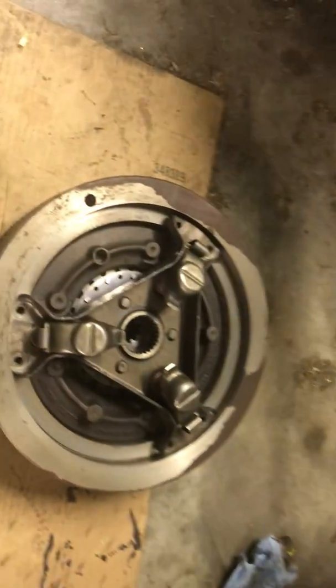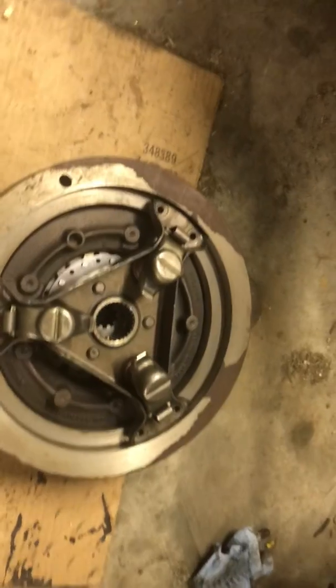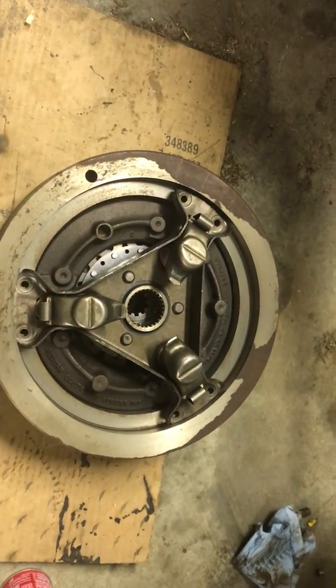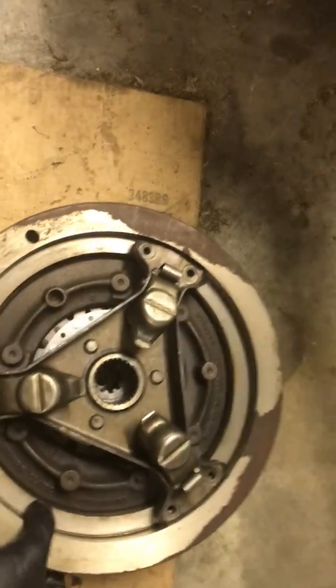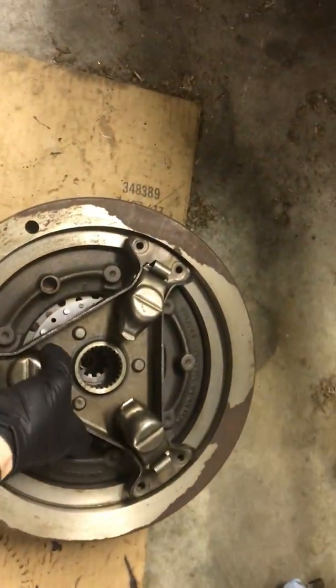Before I put this 2010 back together — the front part and the back part — I wanted to take a chance to actually show you the clutch. I might do this as a separate video, but this is so you can understand how this works. If you look here, this is the flywheel, you have your pressure plate, and inside you have the clutch disc.